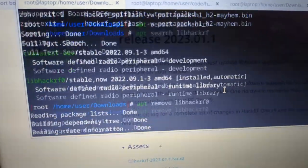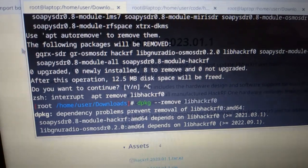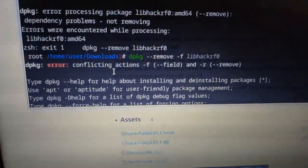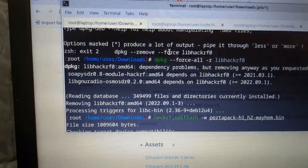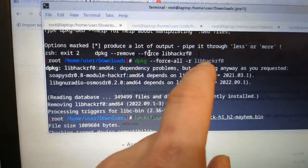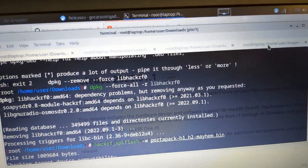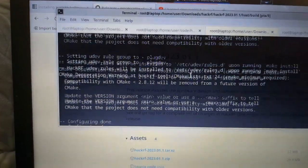When you try to remove just LibHackRF using apt remove, it will attempt to remove a bunch of other things you don't want removed. The dependency issues caused a problem, but I was able to remove it by using force — specifically dpkg --force-all with the -r flag to remove just the LibHackRF. The force-all forces it to remove only that package, so I didn't have to remove all the other stuff.